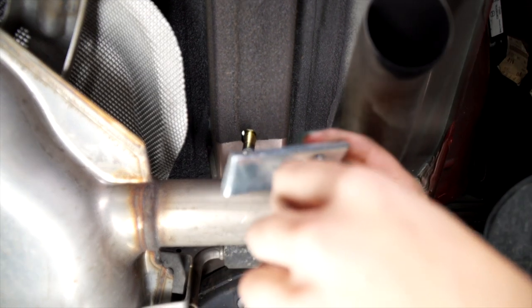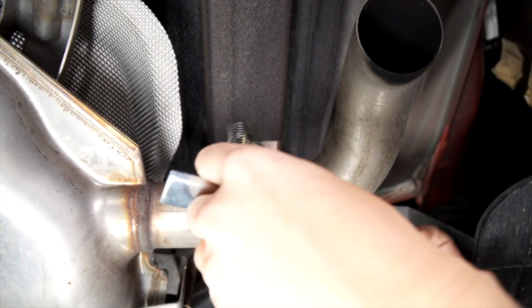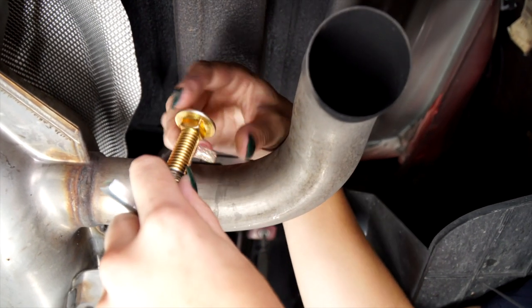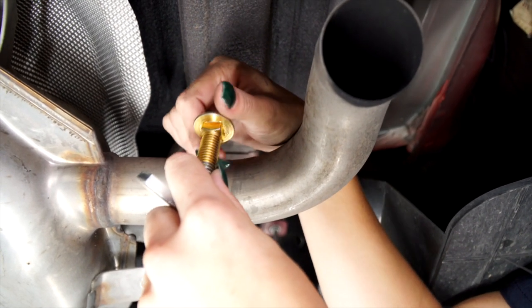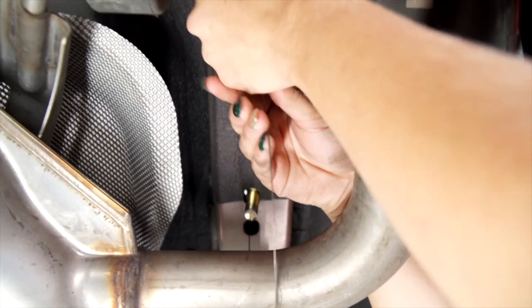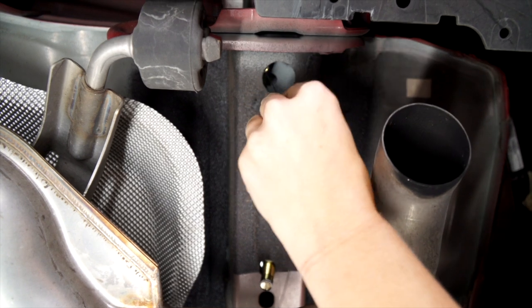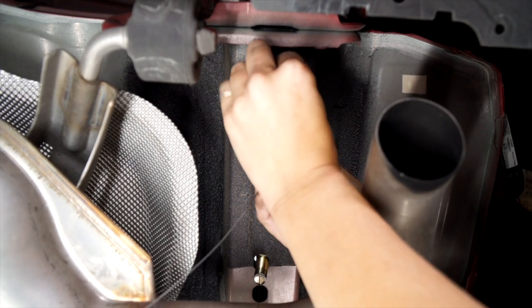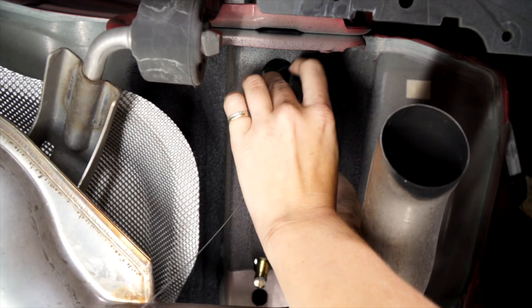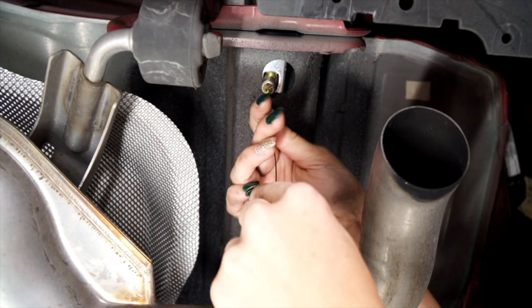Now we're going to do a reverse fish wire through the rear hole. Go ahead and put our block on first and hold that steady with your hand. Then we're going to screw on our carriage bolt right here. We're going to put that in first, then slide that block in there as well, and then just fold it down.